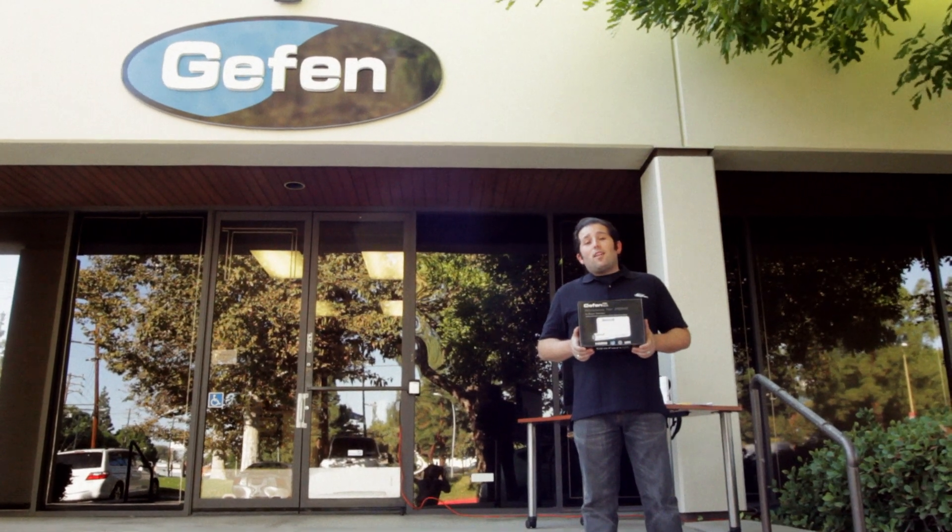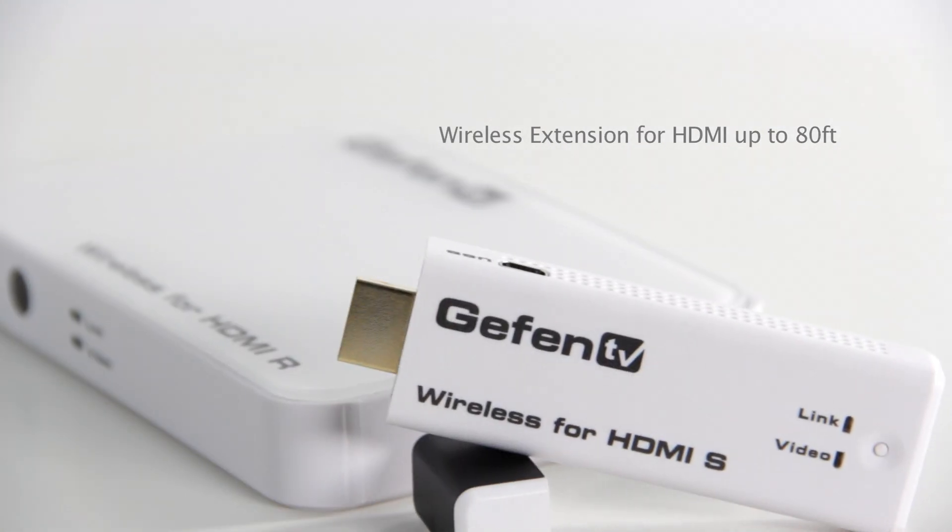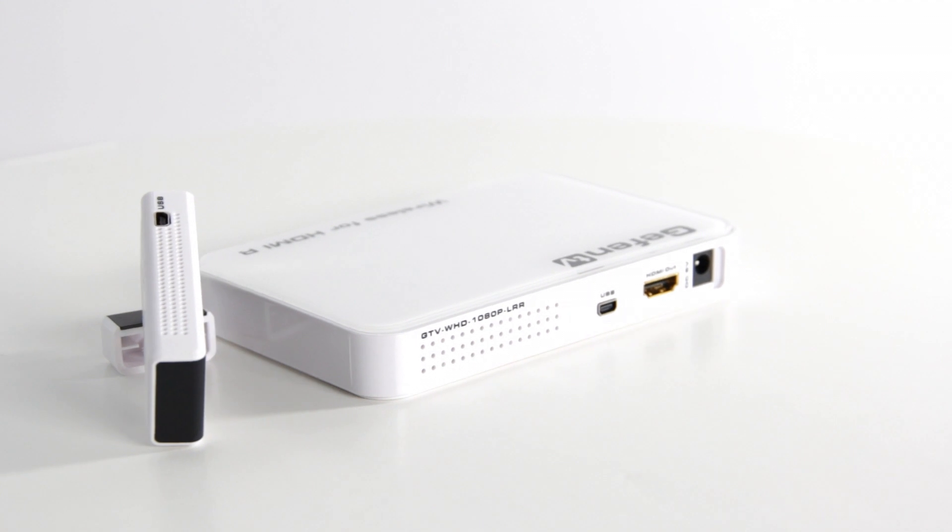We're out here today in the Geffen parking lot to demonstrate the ability of the wireless for HDMI short range extender to send uncompressed wireless HD video up to 80 feet.